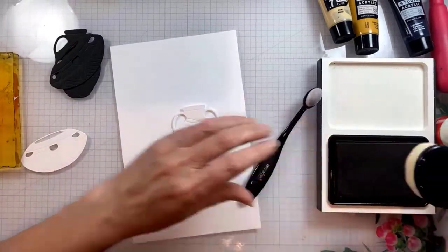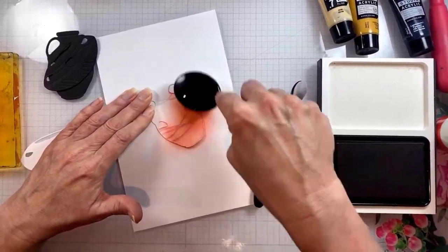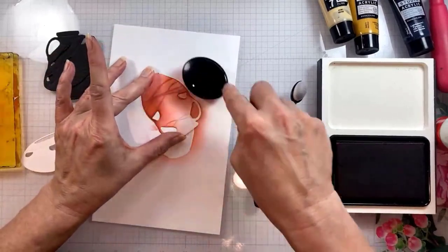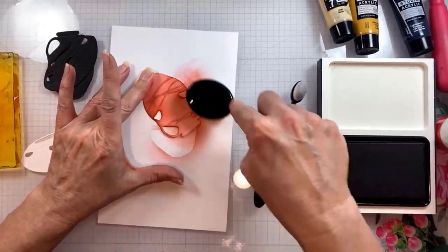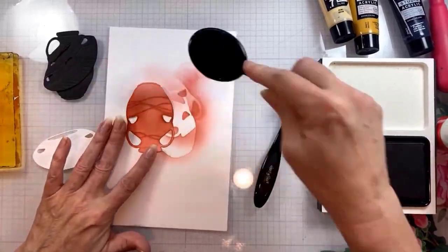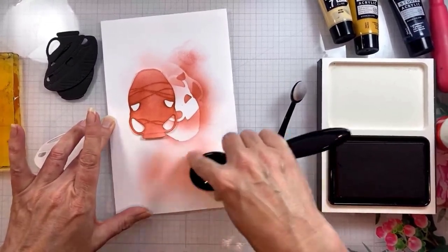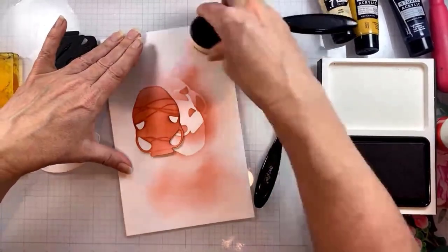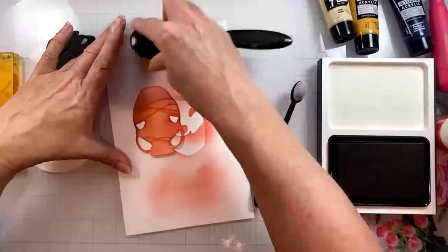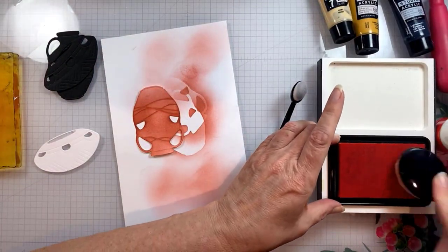This is just plain white cardstock — not mixed media paper or watercolor paper — I'm just doing ink blending. I have a warm reddish rusty tone that I am ink blending all over this die cut, and you can see how that really makes the debossed details pop. I know sometimes I say embossed — you know what I mean — but it really makes those little details pop out and that will become super important later on.